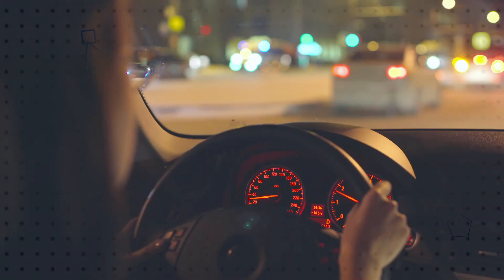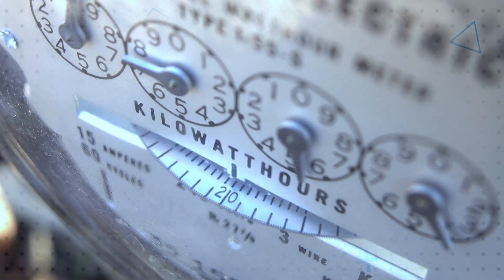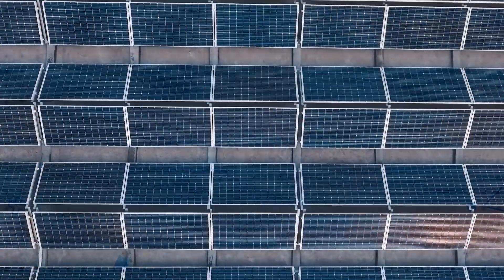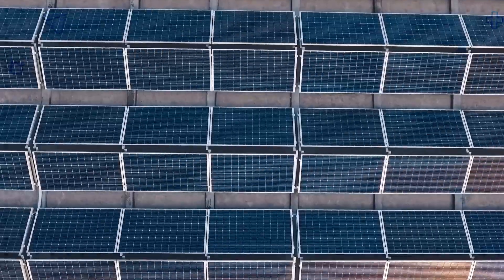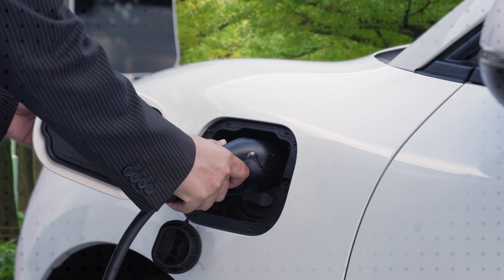Eaton supercapacitors are ideal for high power density and fast charge cycling, including vehicles, smart meters, and backup power in a variety of devices. Eaton DC link and safety film capacitors are ideal for EV inverters, onboard chargers, industrial power supplies, solar inverters, and more.